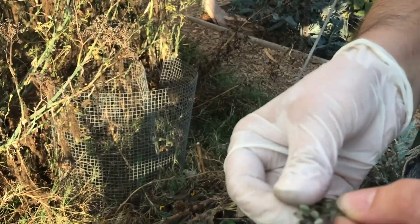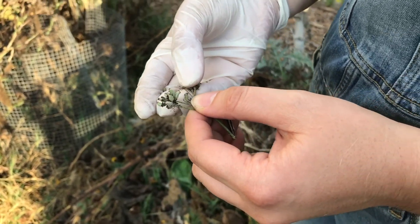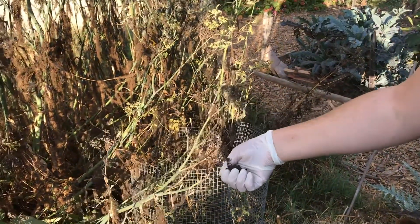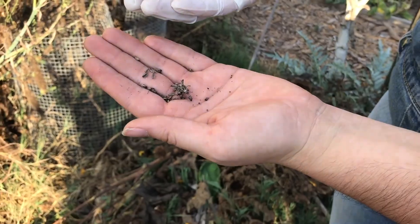The ideal time to collect fennel seeds is when they're slightly plump and green, or a little bit drier but not fully dry. To collect, just pull the seed head straight off and you get all the seeds at once.